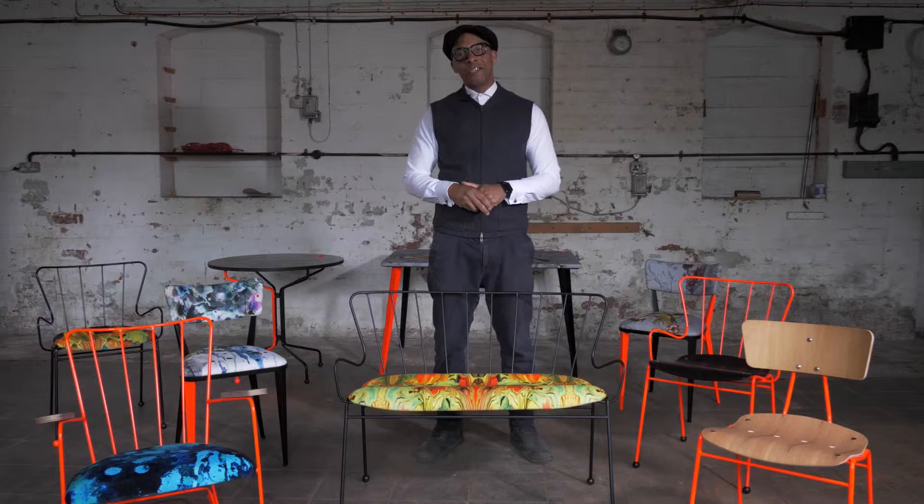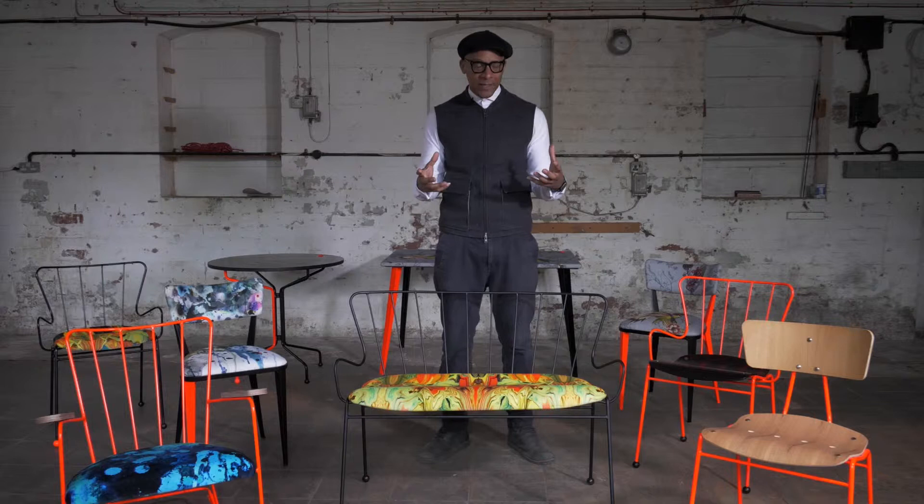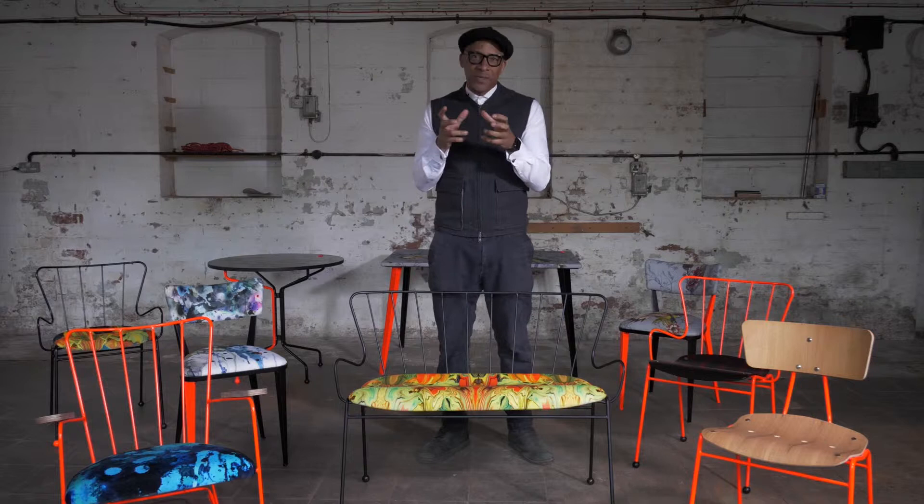I'd like to introduce you to the collection that I've done with Race Furniture and OC Designs. If you know anything about me, you'd know that Ernest Race is one of my favourite designers, so getting a chance to work on his designs is a no-brainer. I was going to do it either way, but being able to put in my little slant and interpretation of what I think should be done with these designs — it's just been an honor.